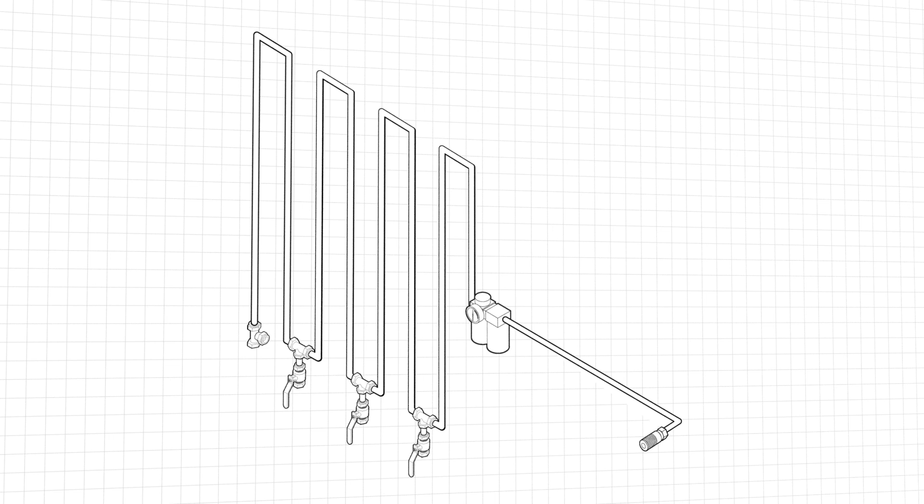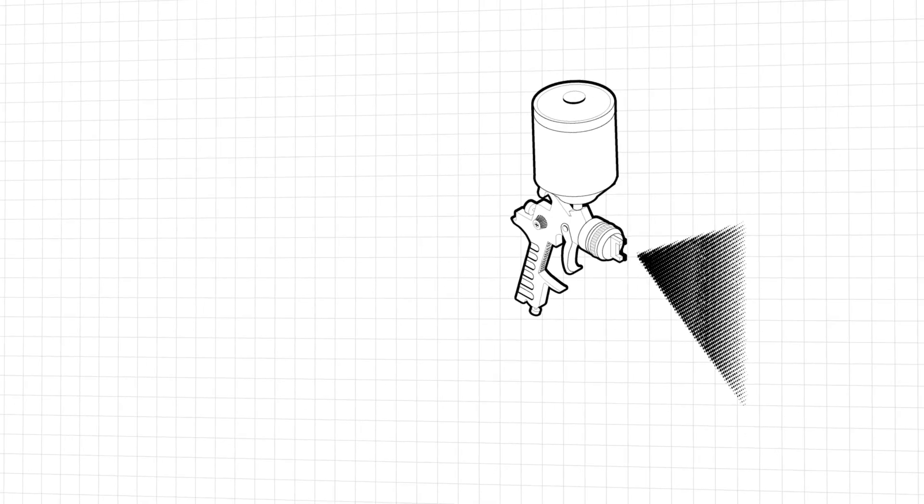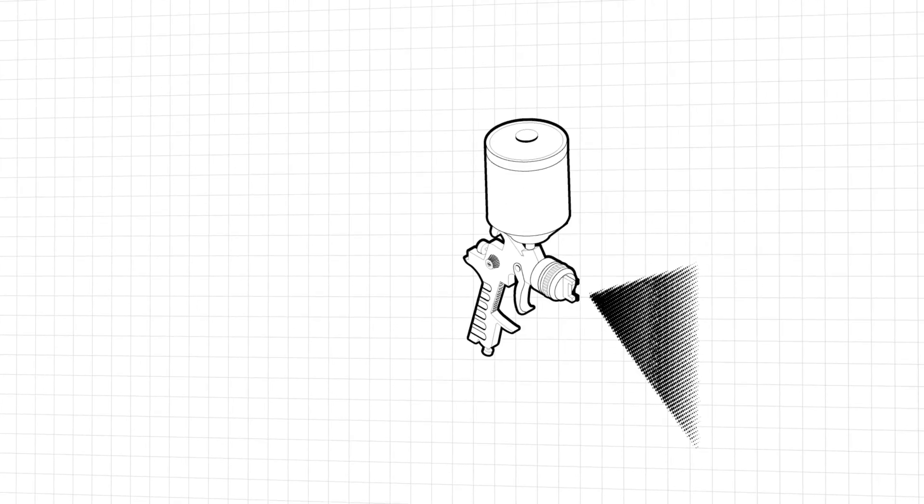The condensed water collects in the drop legs at the bottom of each coil pass and these need to be drained occasionally. The air is then sent through a pressure regulator and water filter before being passed to the air outlet on the wall — we're using a PCL quick coupler there. Our spray gun and tools are now supplied with treated dry air that contains no contaminants that could cause blistering or corrosion on our painted parts.